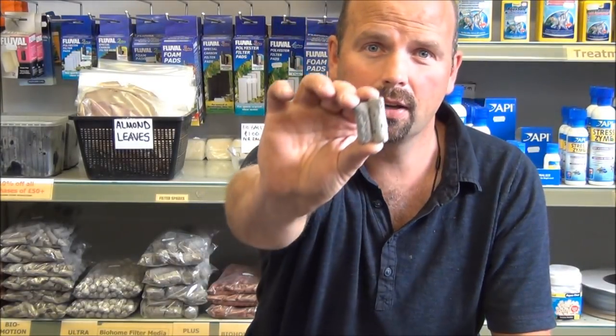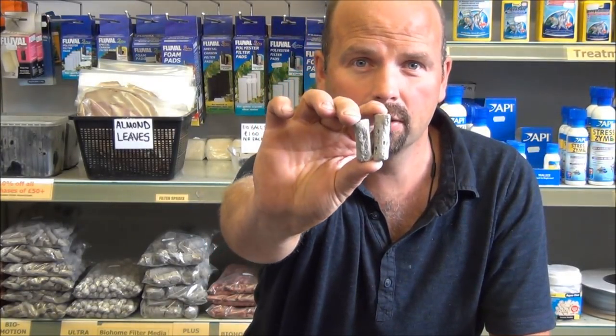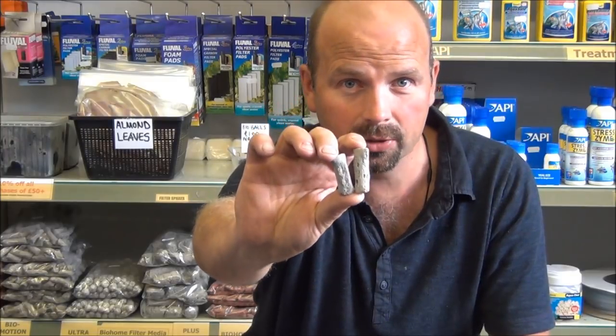Therefore I asked the guy that makes this for me if it was possible to make a media with this awesome porosity, same sort of texture but smaller. He did just that and that resulted in BioHome Mini Ultra.